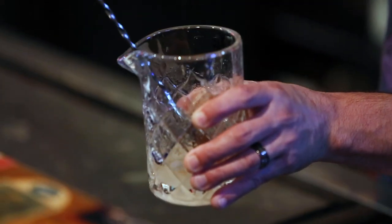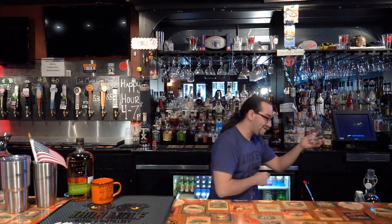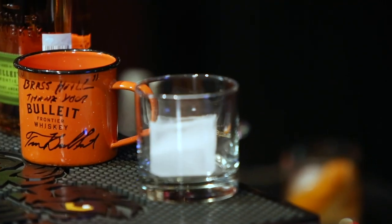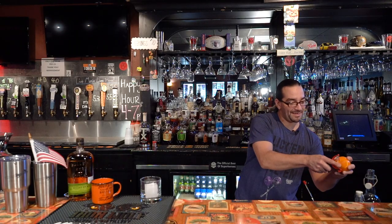And a dash of bitters. As I've got that made, I'm going to take my glass. And I've also got to prep a little bit of fruit. Got an orange here — take a very thin slice.